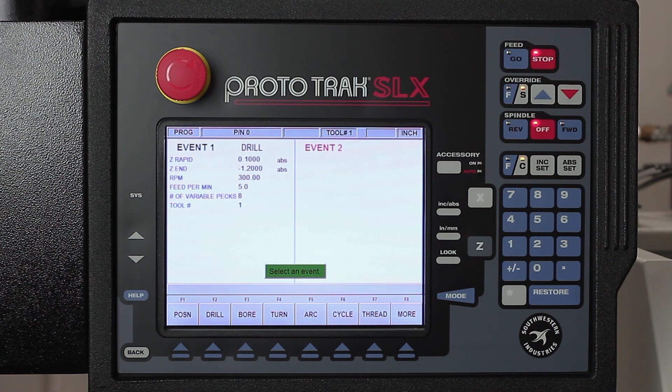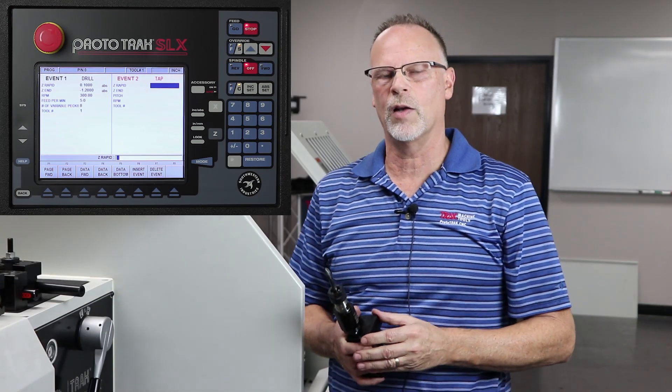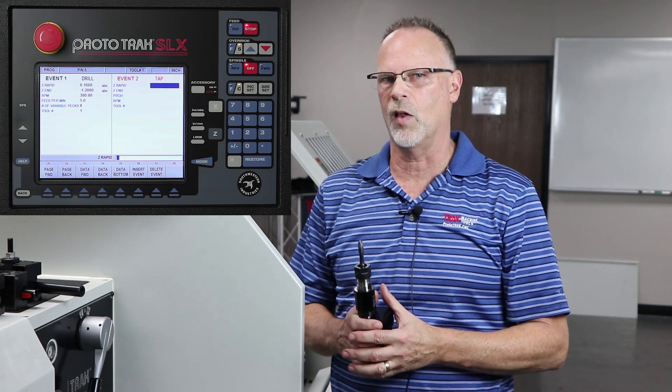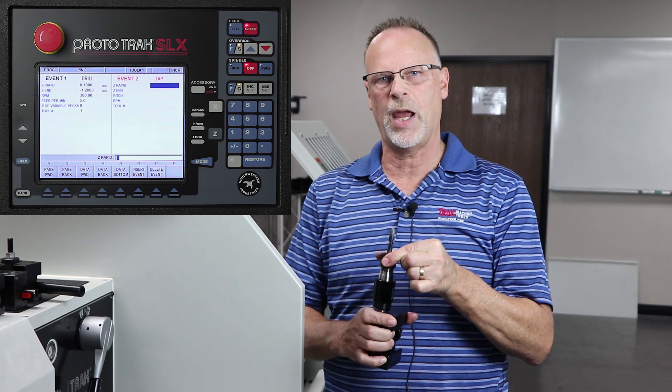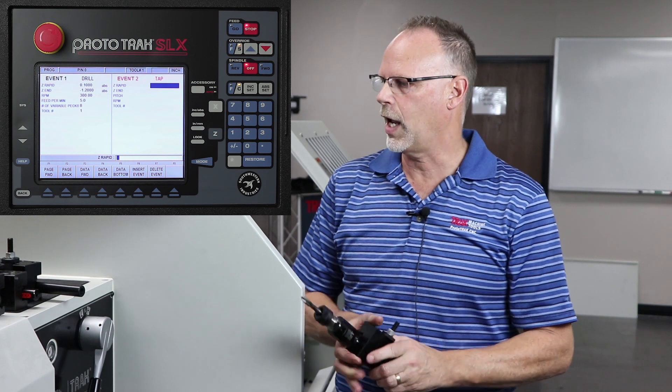The next thing I'm gonna do is tap this hole to a 3/8-16 tap. When I hit the more key and go to the second page, you'll see tapping. It wants to know my Z-rapid. Now, in order to do tapping on one of our lathes or bed mills, because there's no encoder on the spindle, I have to use a floating tapping head. That means it will compress and expand so that at the time of transition from forward to reverse you don't snap your tap.